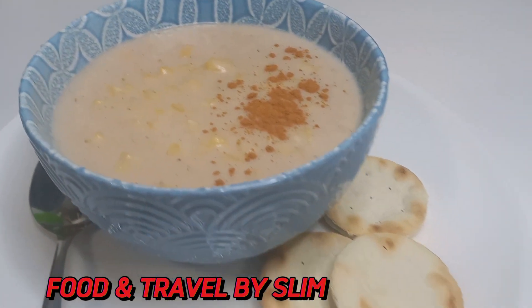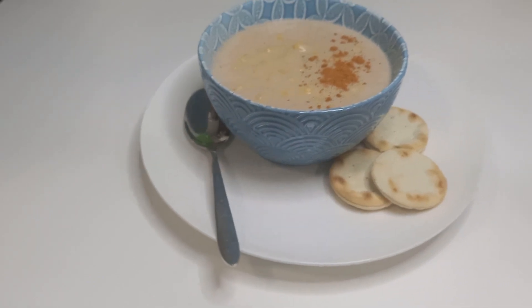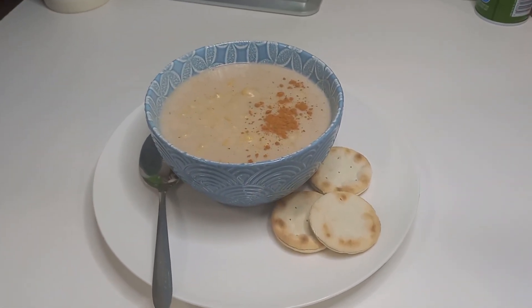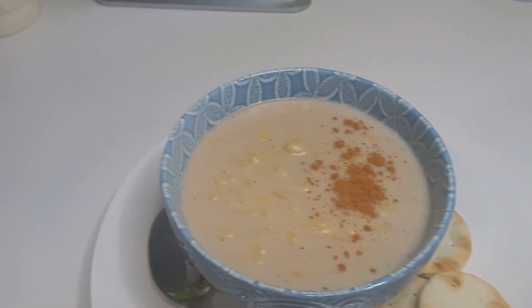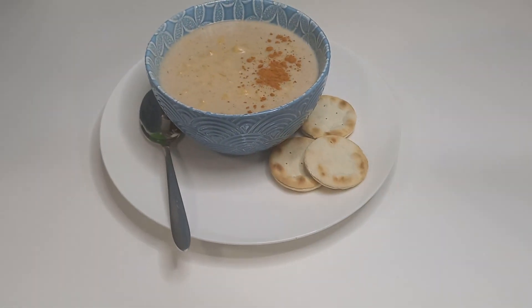This hominy corn porridge is simply delicious. Let us know in the comment section if this is how you make your hominy corn porridge. Give this video a like, subscribe to the channel, and hit the notification bell to be the first notified when we drop new videos. Thank you so much for watching and see you next time.